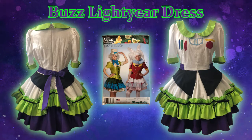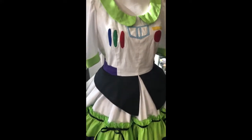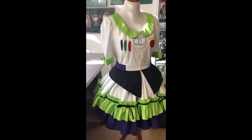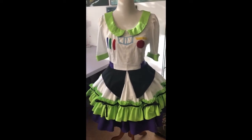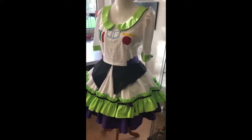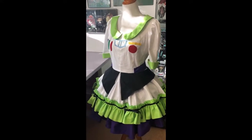Hello everyone and welcome back. I have another tutorial for you today and this is gonna be a Buzz Lightyear inspired dress using the Simplicity pattern 8237. I've been wanting to try this pattern for a while and I finally got inspired on what kind of theme or character I wanted to make, and Buzz Lightyear seemed perfect for this whole entire outfit.